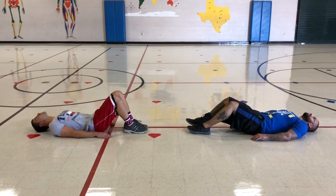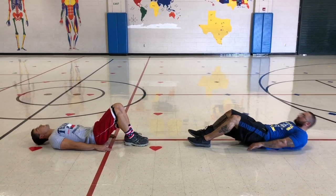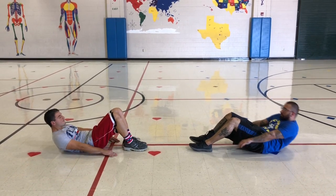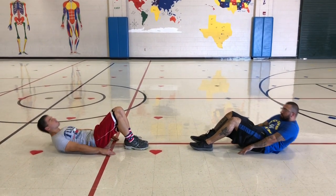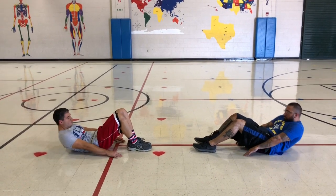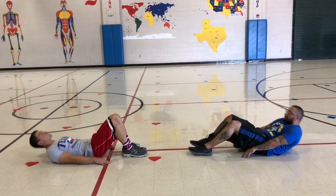Ready, begin. Up, down, one. Up, down, two. Up, down, three. Up, down, four. Up, down, five. Up, down, six. Up, down, seven. Up, down, eight. Up, down, nine. Up, down, ten. Great job on those curl ups!